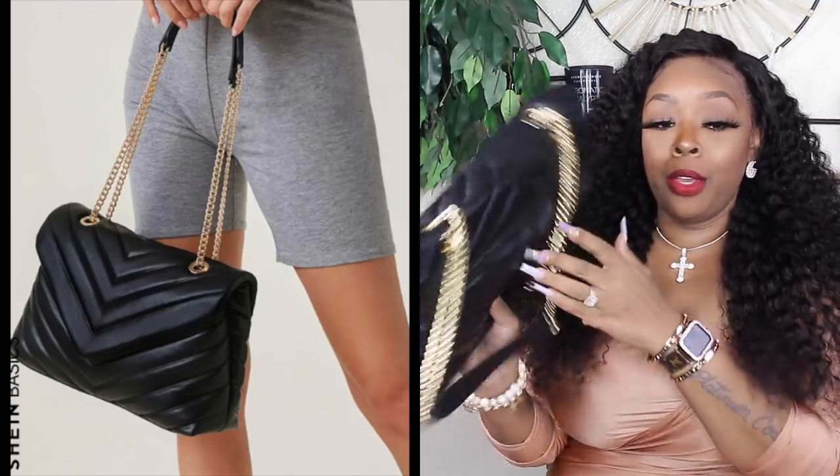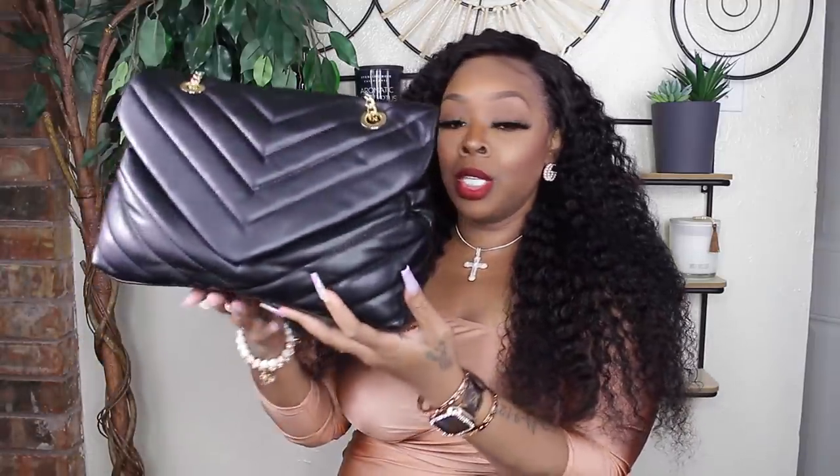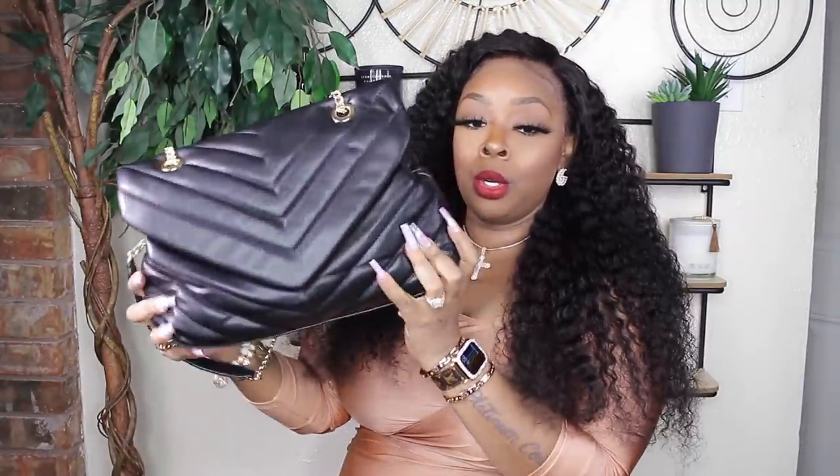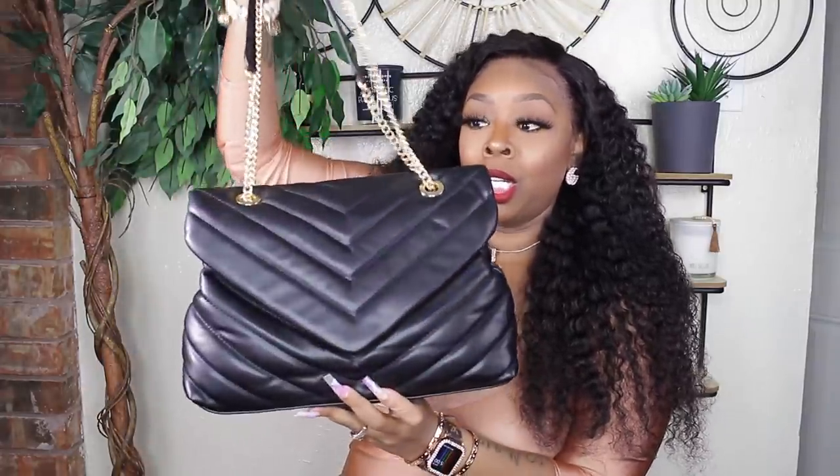You guys are gonna know right off what this is duping. This purse is like $11 — very good soft plush leather. Of course this is duping the YSL. In case you didn't know, the difference between a replica and a dupe: a replica is when it's actually stamped with YSL trying to pretend to be one; a dupe is just something that looks like it. I think this is duping the Lulu bag. It has gold chain straps and is very roomy — my blog camera, wallet, phone, and keys can all fit in it.